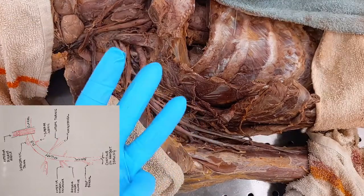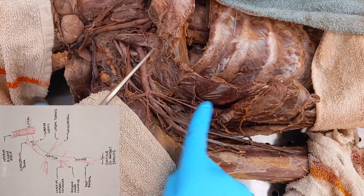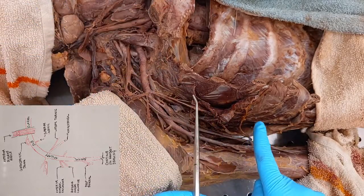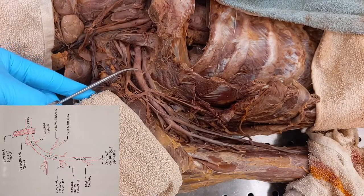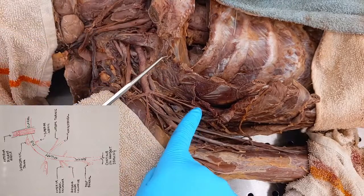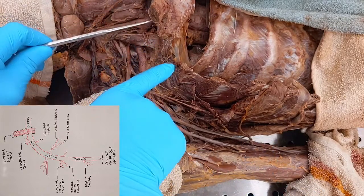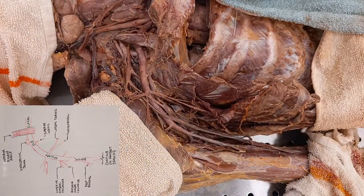So this long vessel has three names depending on the region: one, two, three. First one up here: subclavian. Second: axillary. Third: brachial artery. So subclavian artery, axillary artery, brachial artery. On the practical I might hold this one and say, identify this artery here — what is it called here, here, or there? That's how I'd ask it, so it should be very clear.